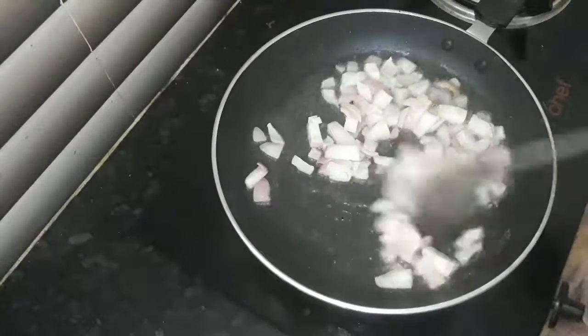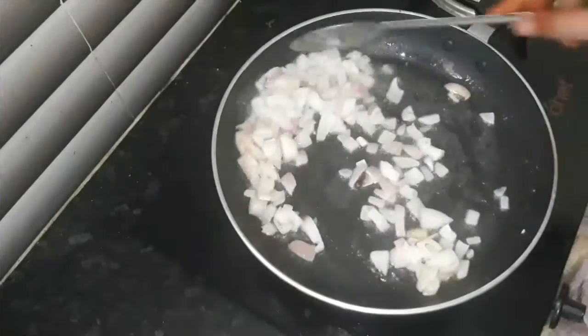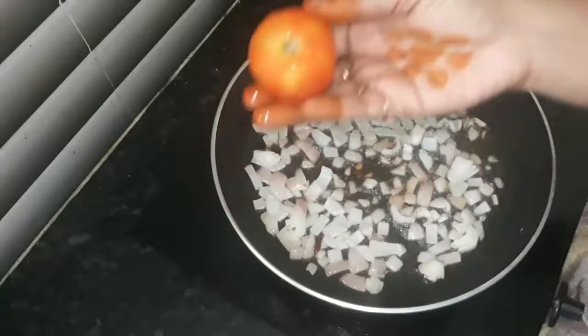We will fry the onion. We will fry it. Add 1 tomato.